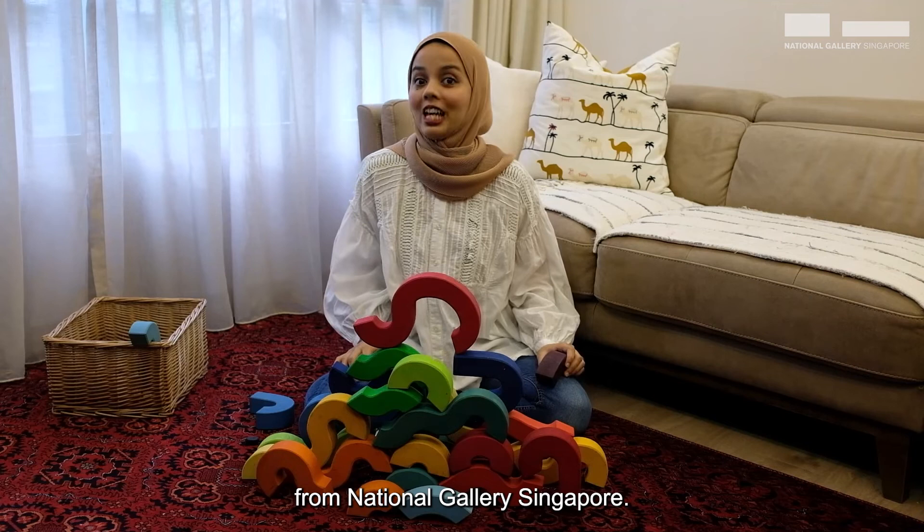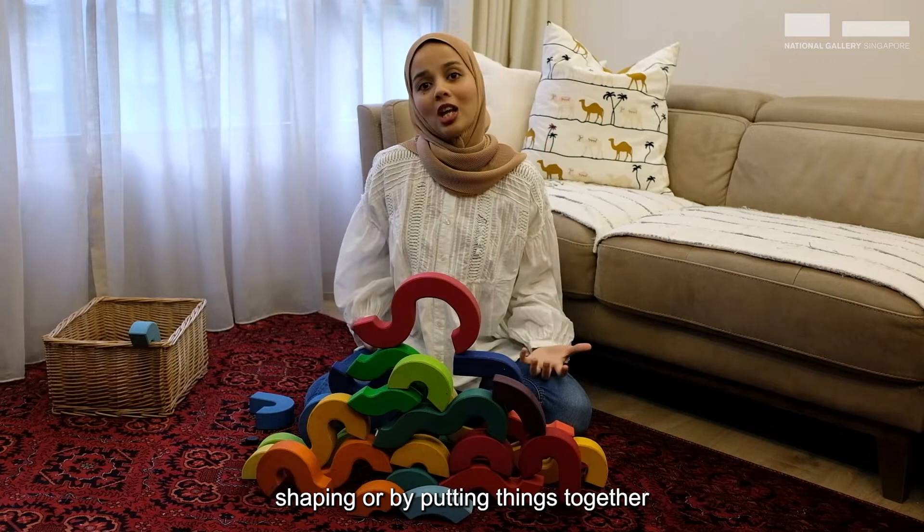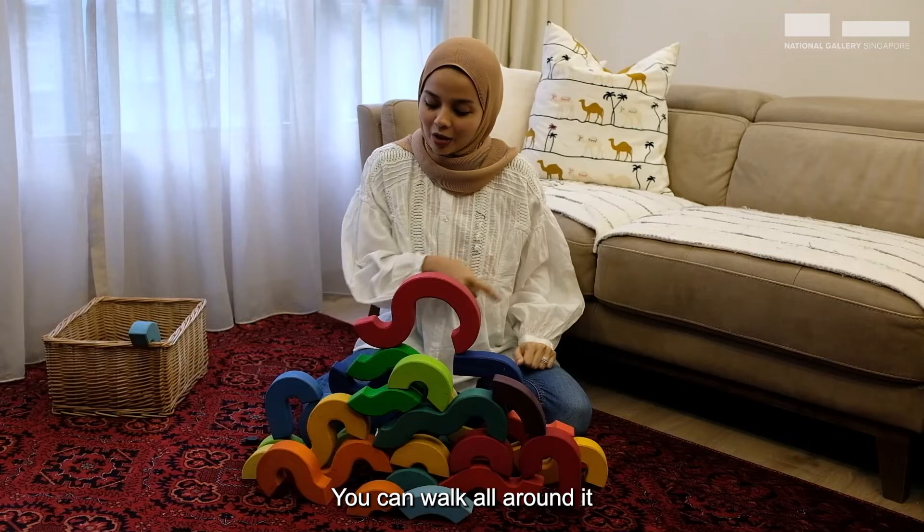Hi everyone! I'm Rahma, an Education Facilitator from National Galleries Singapore. And I'm just playing around with my wooden blocks trying to build a sculpture. A sculpture is something that you make by moulding, shaping, or by putting things together to create something that is three-dimensional. It has length, width and also height.